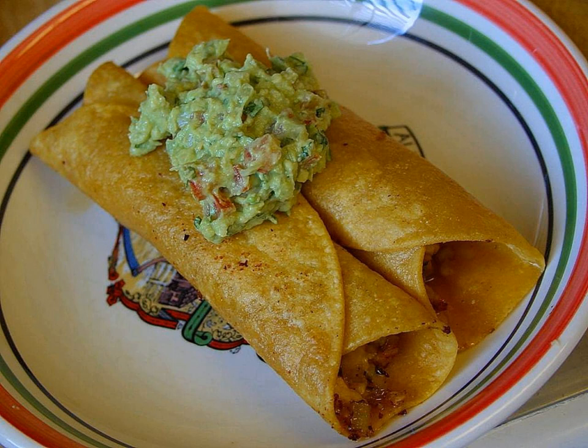The term Poc Chuk is made up of two Mayan words: Poc, which means to toast, especially on hot embers, and Chuk, which is charcoal.